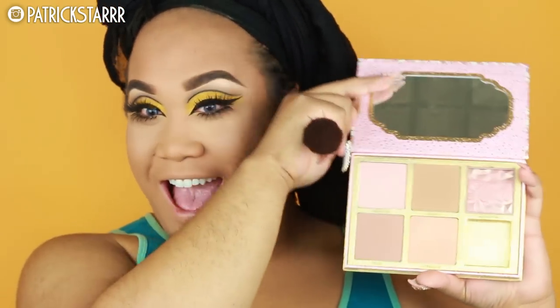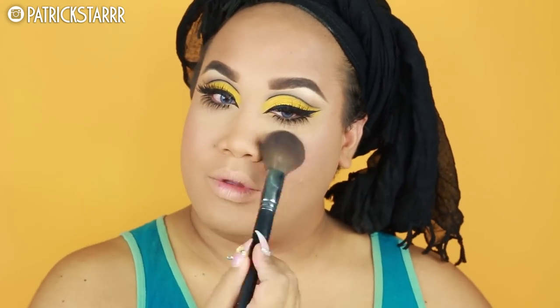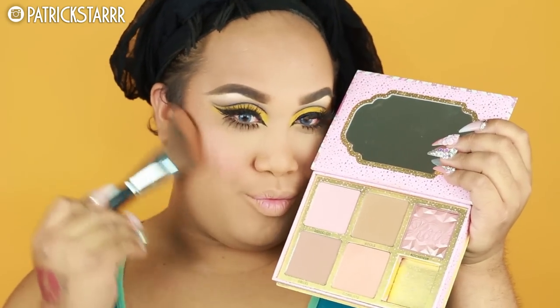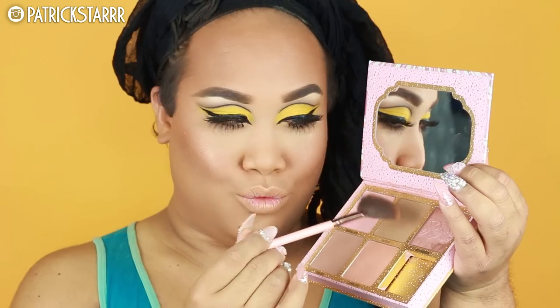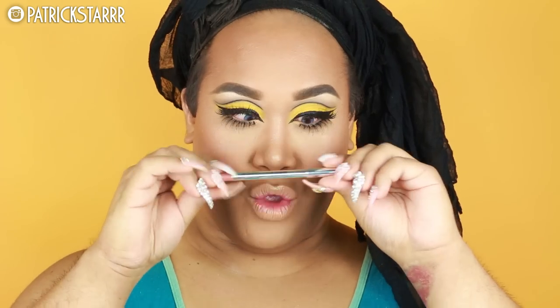Now, to the star of the show — I'm gonna take my Cheekathon palette. I'm going to take a little bit of Dandelion and Coralista and just buff this on the cheeks, giving it a light flush look. To contour, I'm gonna take my Hoola Bronzer and just go in — get that Snooki JWoww glow. Next, I'm gonna take Gold Deposit and apply this on the tops of my cheeks for that glow. We're gonna snatch the nose using the Hoola Bronzer in the palette.